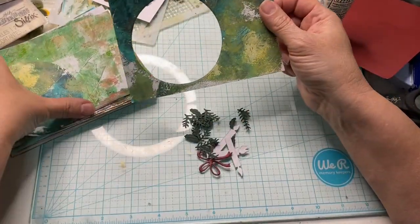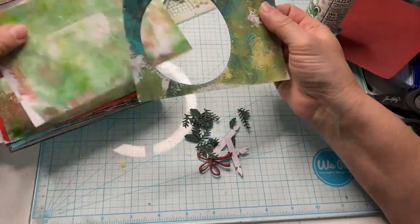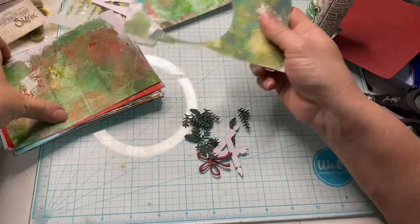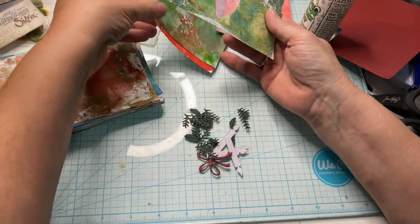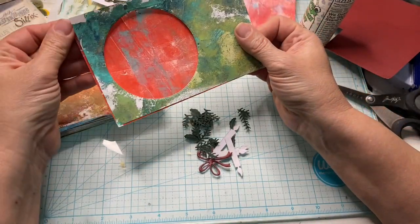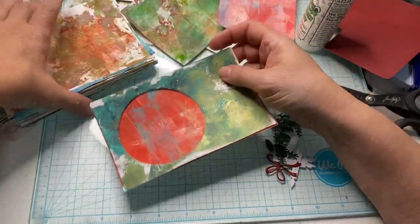I got a new die set and I wanted to use it. So I cut out the circle that's part of the die set. And I wanted to put it over perhaps another card. I don't know if that's the color I want — I'm kind of playing with this a little bit.